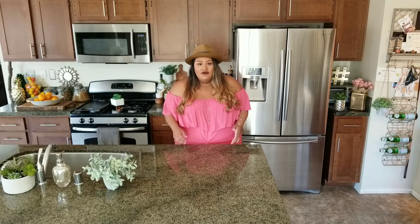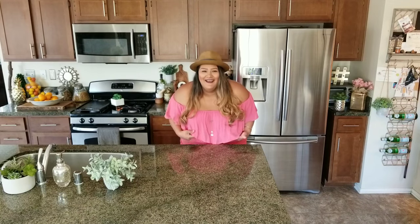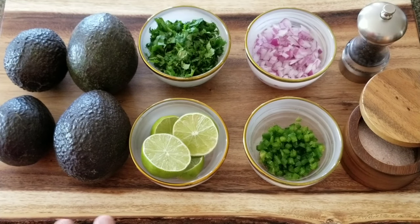Guacamole is one of those dips that is super easy to make, and everybody has their own way to make it. It's very simple — you only need a handful of ingredients and then you have guacamole. But although it's super simple to make, it is super delicious and it goes with almost everything. Here are the ingredients you're going to need.